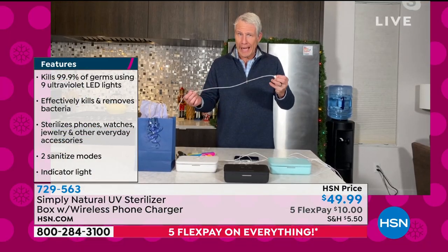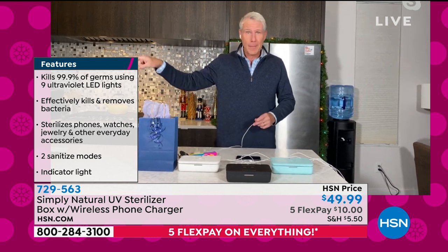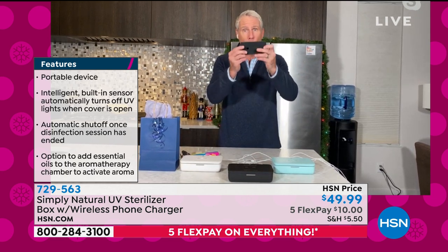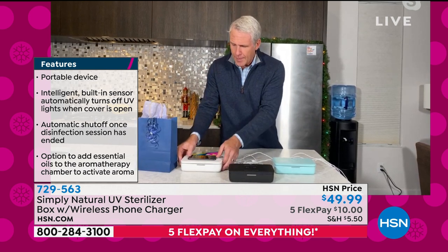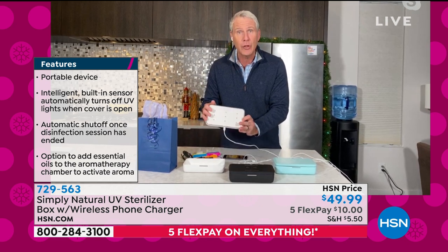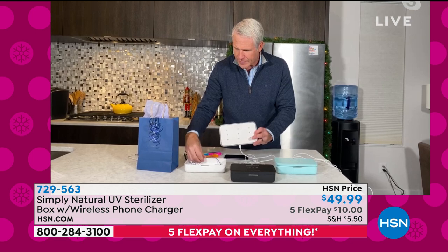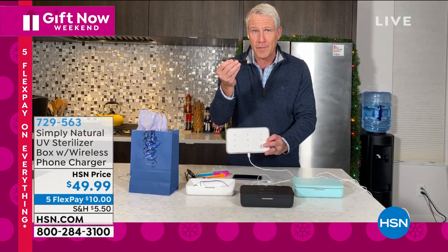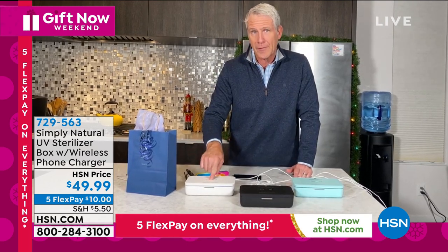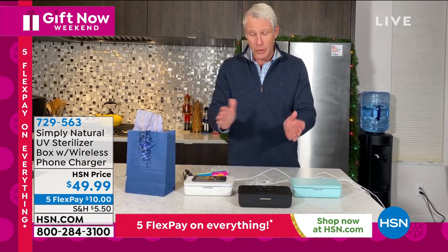It comes with the USB charging cable so you just keep it — we keep ours by the door. As the boys, my 14-year-old and 10-year-old stepson, walk through the door, I say wash your hands and drop everything in the sanitizer box. They do that on their own now. You simply place the phone on top, hear it go bling, and it's automatically charging. Inside you have nine powerful LED UV lights, so earbuds, workout earphones, a pen from the post office or the DMV — drop it into the box, press once for a one-minute cycle or hold for five seconds for a five-minute cycle, and put the phone right on top. You're doing two things at the same time.